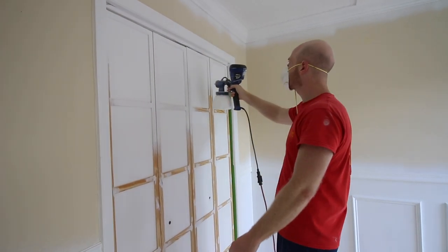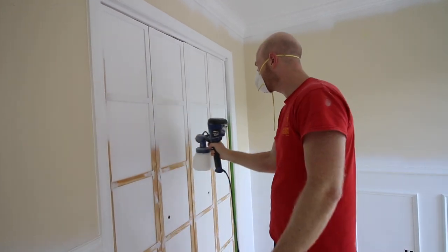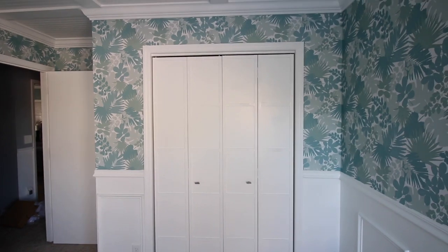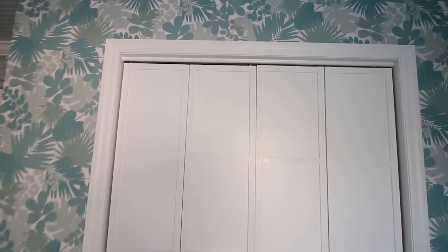We used our paint sprayer, which we honestly already had out and were using that day, but it really was super fast and easy. Replace your knobs or pulls and you are ready to go. What an upgrade for such an inexpensive cost for those boring old bifold doors.